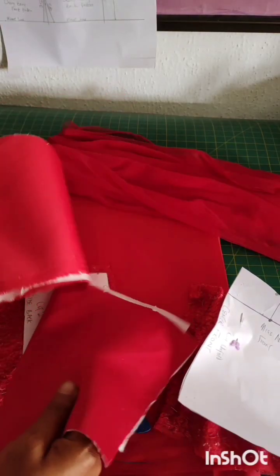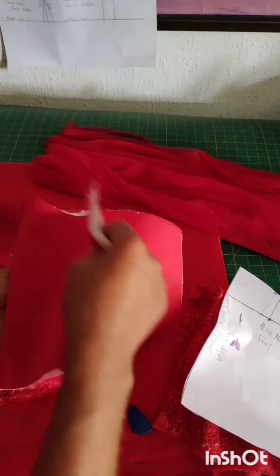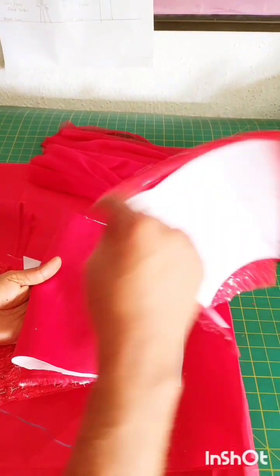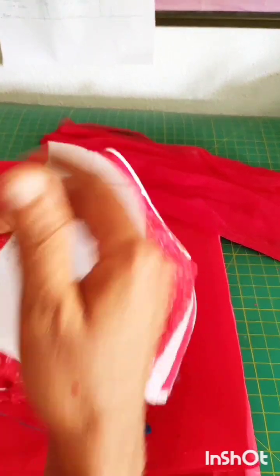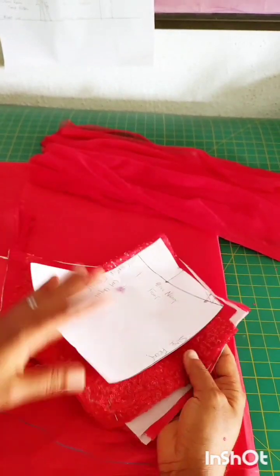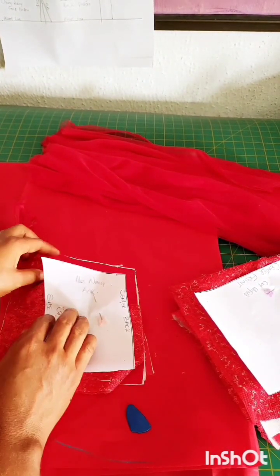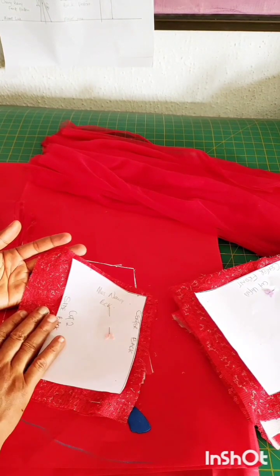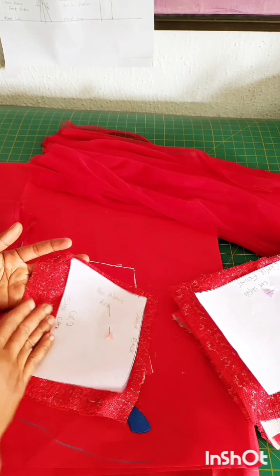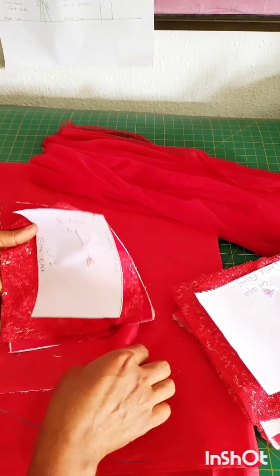For the front pattern I cut the lining and also the doll face material and ironed them with hair stay. This is the main fabric — I've added allowances: half inch allowance at the hemming part and at the top, and 1.5 inches by the side. For the back piece I did the same — half inch allowance on all sides at the hemming, and 1.5 inch allowance on the sides. This is the supporting material and this is the lining.